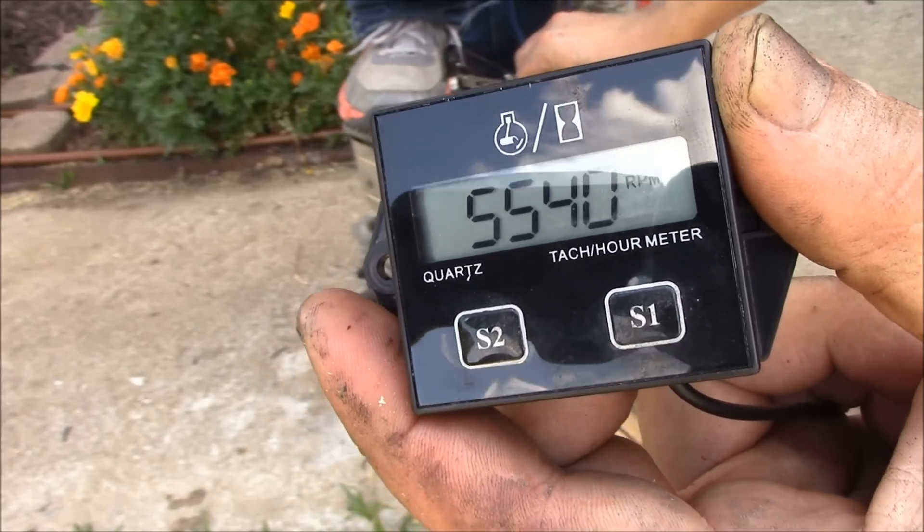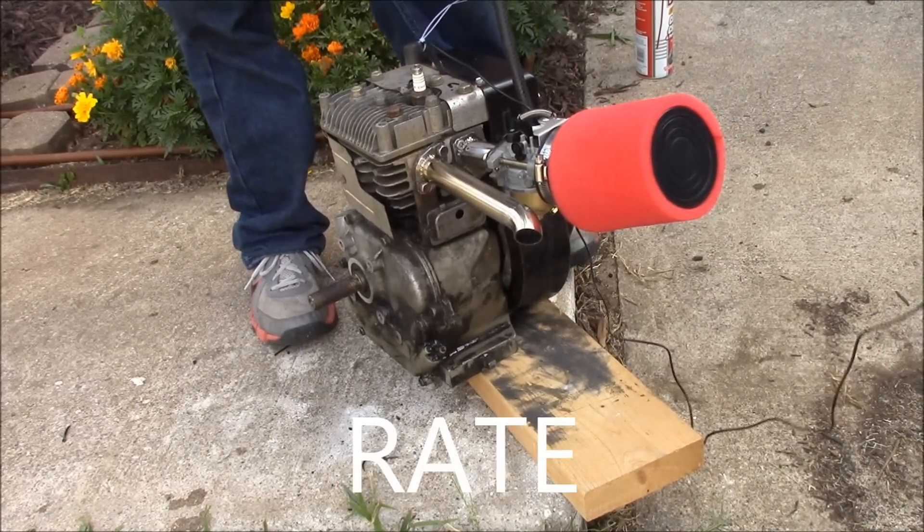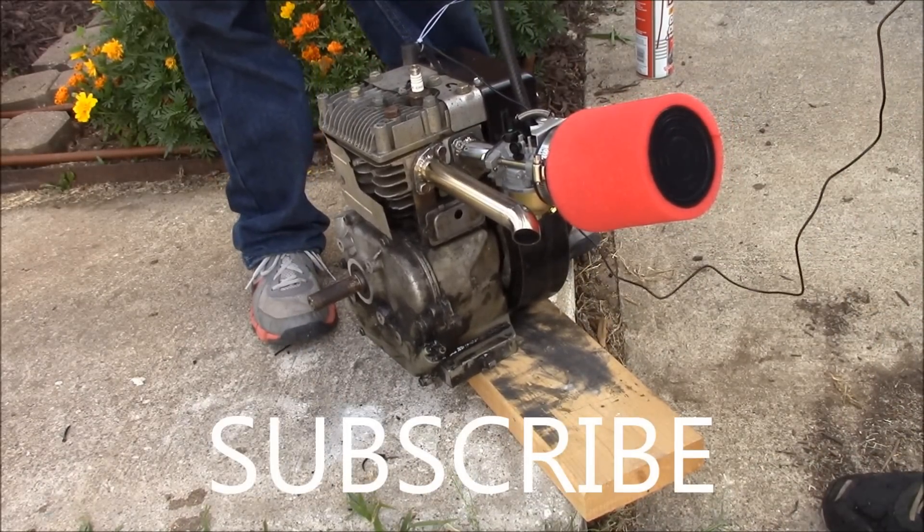It's a basic upgrade. If you like this video, comment, rate, and subscribe. I'm going to be putting this on a go-kart and it's going to be going about 45 to 50 miles an hour, so stay tuned.